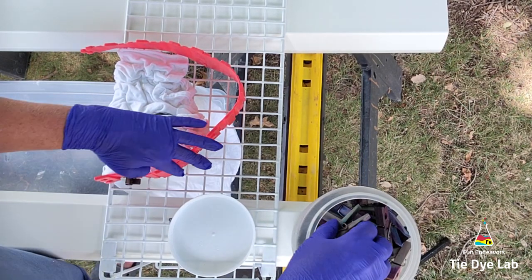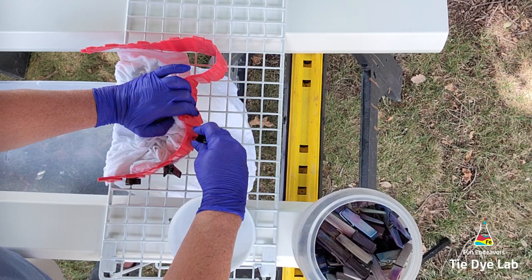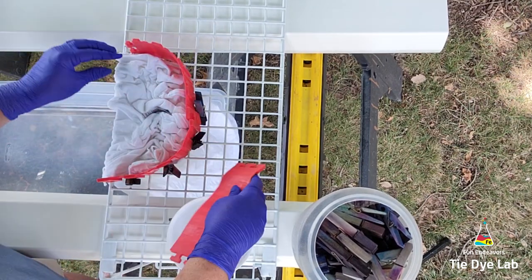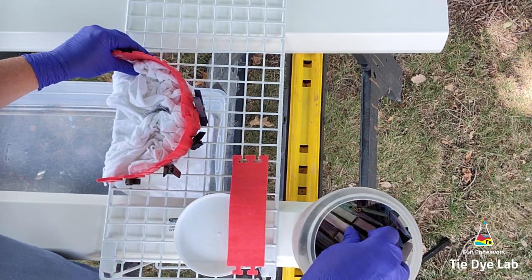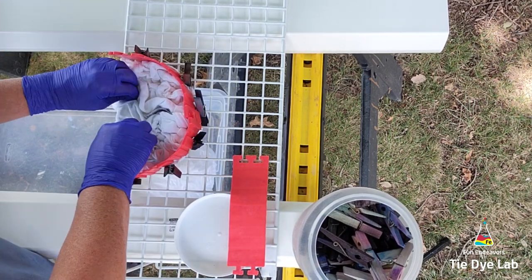The nice thing about this setup is on the other end of the vinyl guttering I have another shirt going at the same time. I've already made the video for that one and it's posted — it's for a side scrunch shirt and it turned out really cool. If you haven't checked that one out, I'll leave a link down below in the description because the color splits in that one were really cool.